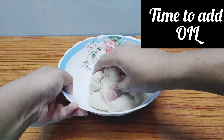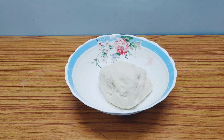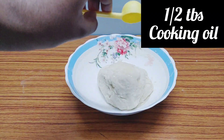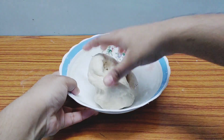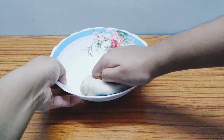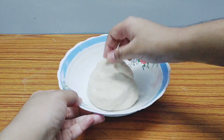The dough is almost ready. Let me go wash my hands and bring a little oil. I've added half a teaspoon of coconut oil — mix it well once more. The dough shouldn't be too sticky; for croissants we don't want it sticking to our hands when we shape them.